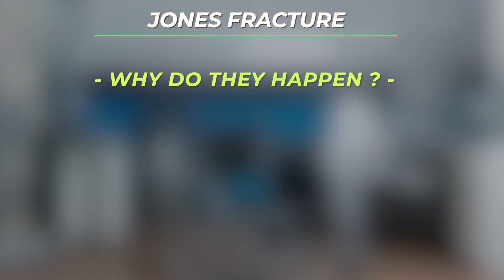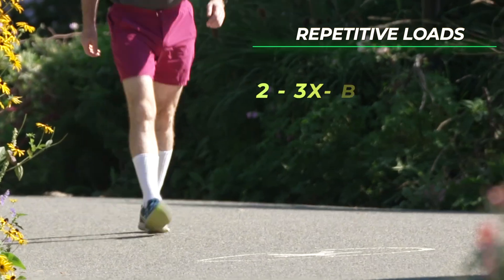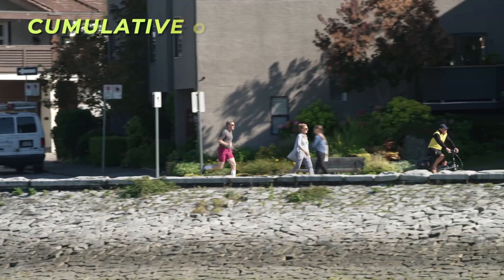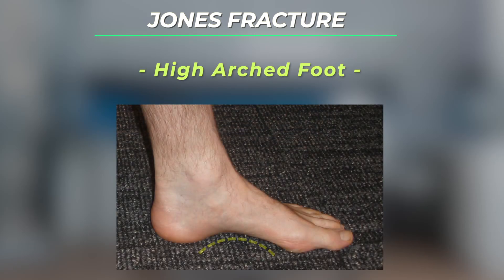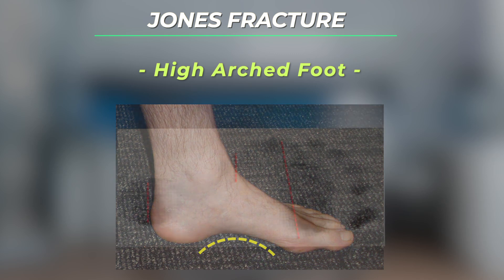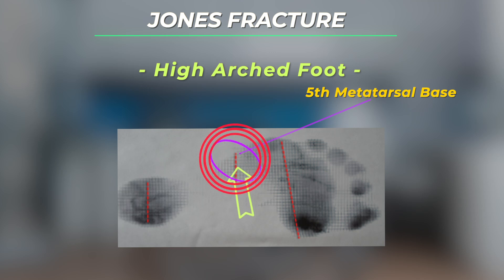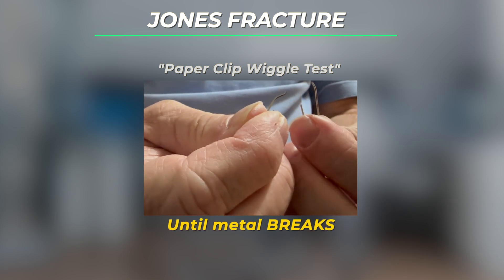Why does a Jones fracture occur? As I mentioned earlier, these types of fractures are caused by repetitive stresses on the bone. The loads going through the foot are two to three times body weight while walking and three to five times body weight while running, so cumulatively the foot is subject to a lot of repetitive loading. Patients with high arched feet are more likely to suffer a Jones fracture because a high arched foot shape dictates that the force is going to go through the outside part of the foot. The base of the fifth metatarsal where the Jones fracture will occur is the weak link and therefore breaks first. This fracture is akin to wiggling a paper clip back and forth until the metal breaks.